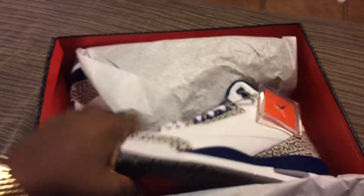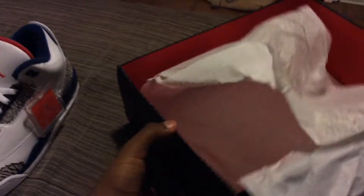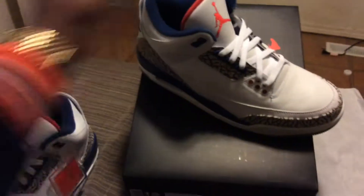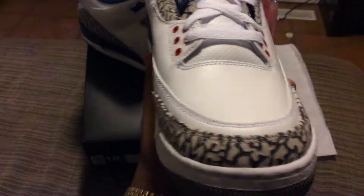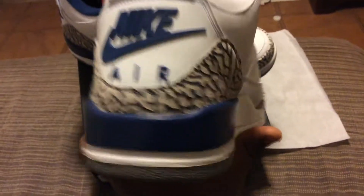You can see here we have the elephant print, and then we've got that True Blue coming down here — got it nice. The one thing I'm noticing is this shoe has a retro cut. As you can see, got the Air Jordan 3 True Blue, that elephant print on it — these are 100% authentic. Got that Nike Air stamp right there, like bam. Got that Jordan 3 tag, that Nike tag there, and then that Nike Air on the inside.